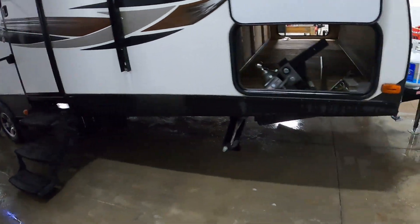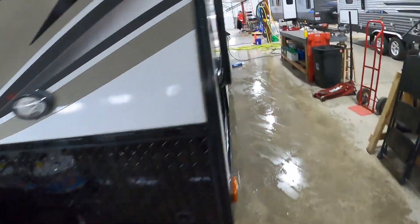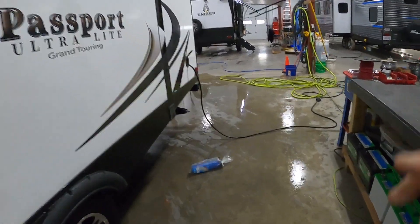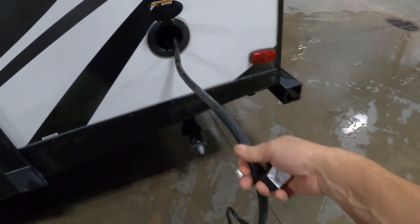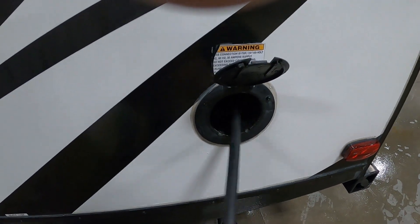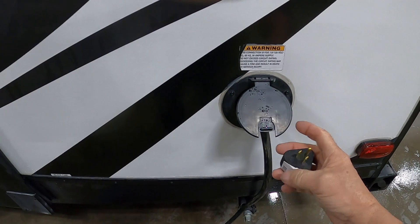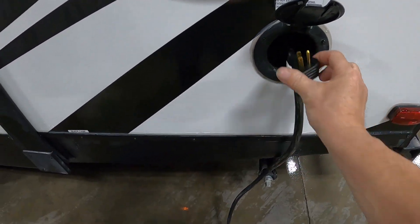Go ahead and hook up your power and water. Your power cord is all the way in the back — it actually stores inside the unit. It's a big long 30-amp cord; lots to pull out, and you push it back in when you're done. At the end of that 30-amp service, should you need to plug into a 110 somewhere, in your convenience pack will be a 30-to-15-amp reducer.